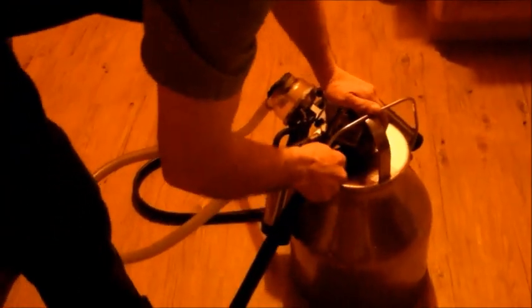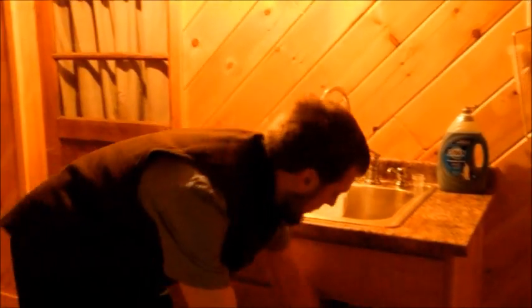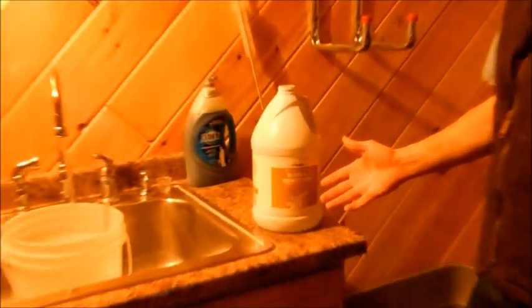When equipment has been sitting out in the open, there is always a chance it is not 100% sterile or sanitized. We will be filling a bucket with hot water and adding 200 parts per million of five and a quarter percent sodium hypochlorite for sanitation.